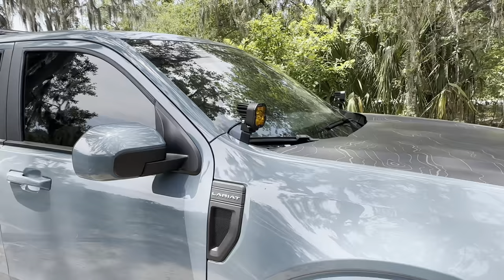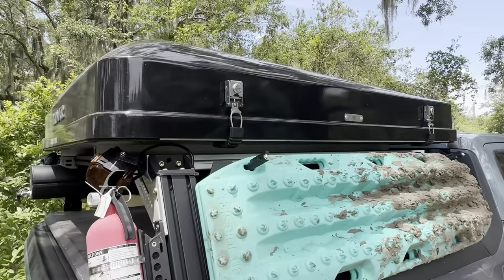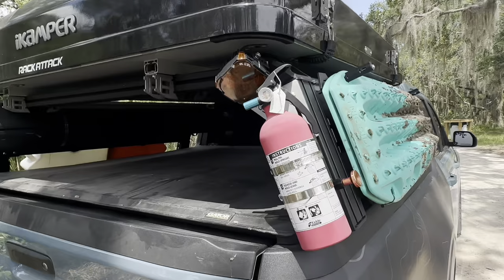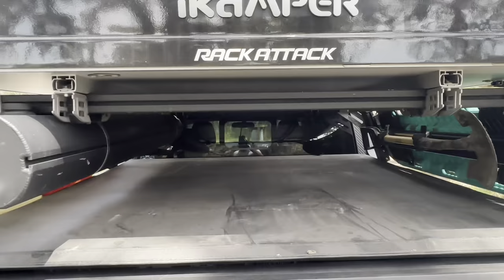Moving to the side of the truck, I do have a set of Max Trax — those are recovery boards for self-recovery. Up here I have the iCamper 3.0 Mini, that's my shelter. I have a fire extinguisher just for safety, and I do have a shovel right here — whether you use that to dig yourself out, dig a fire pit, or a foxhole for going to the restroom out in the woods.